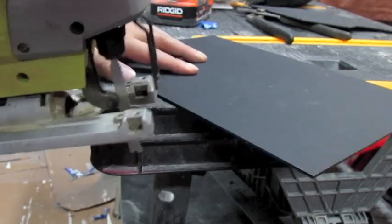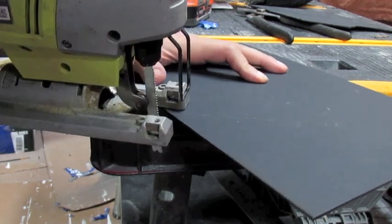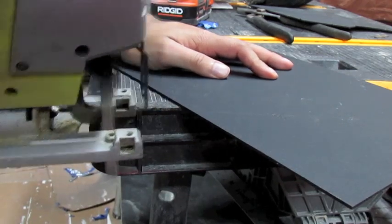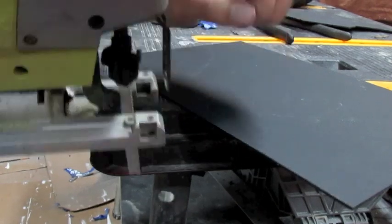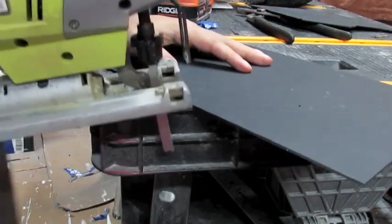Now I'm going to show you exactly how to cut. First, you want to get to the very edge of the table and put it right where the line's at. Right before you push the button, push the button and then go right into the Kydex. Just follow the lines and keep your fingers out of the way. I suggest wearing gloves, but I'm not wearing them because I don't want to get snagged. Here we go.